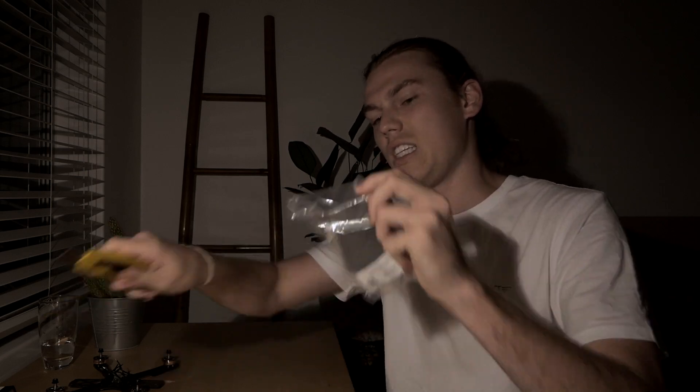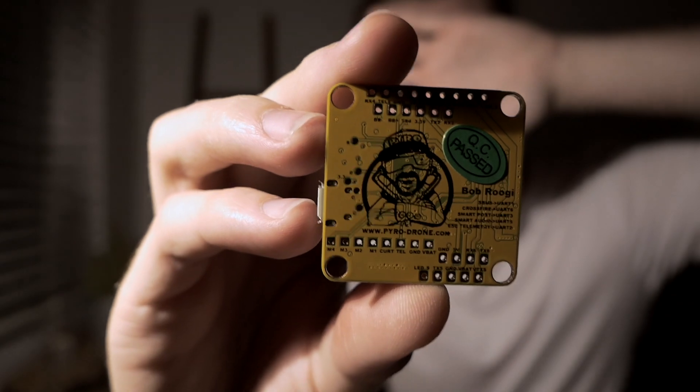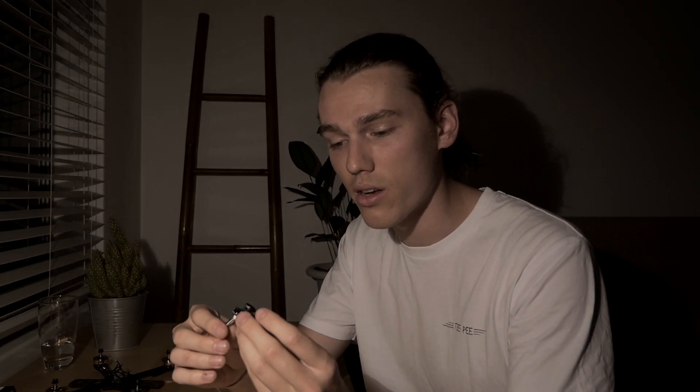For flight controller, it's by Pyrodrone. For the camera, I'm using the Foxy Falcor Micro. It's a 1200 TV line camera, and I took this out of one of my racing ones because it's got a little bit of a higher latency, like 30 milliseconds or something. So that's going to go in the freestyle quad, and then I've got a Predator V3 that's going to go in the racing quad.